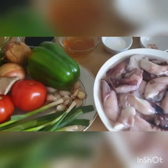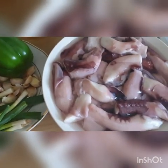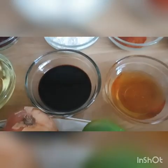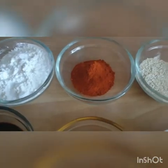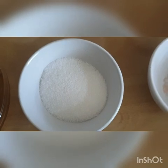Hello lovely people, I hope everybody is very fine. So it's spicy octopus on the dish today. We have dry chilies, sunflower oil or any oil of your choice, soy sauce, corn flour, chili powder, sesame seeds, oyster sauce, a little salt, and cooking sugar.